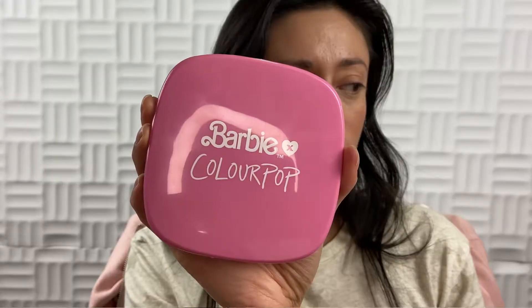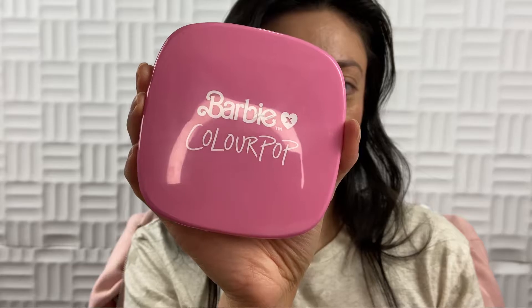I got the highlighter, the eyeshadow palette, and the lip duo. And as you can tell, the lip duo is pretty bright, but I will go into that in a second. But first, what I really want to talk about is their highlighter — it is their super shock highlighter in the shade Beach Party.